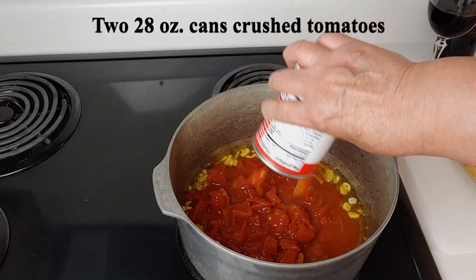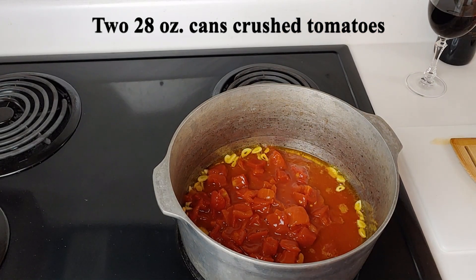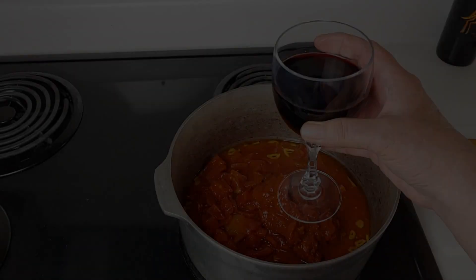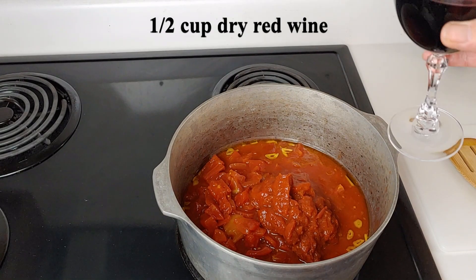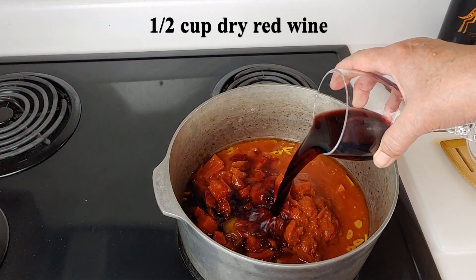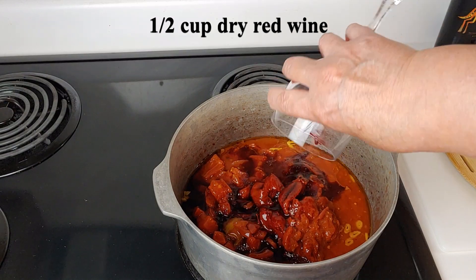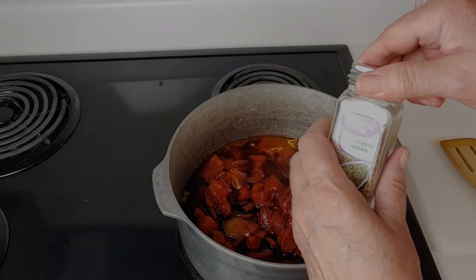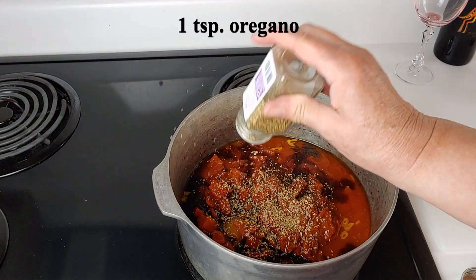Then add two 28-ounce cans of crushed tomatoes. Mine in the picture are smaller, but I have added some other tomatoes to total the same amount. Add a half a cup of dry red wine and then bring this mixture to a boil, then simmer to reduce the wine and cook out the alcohol. The flavors will remain in our sauce. Now let's add some spices.